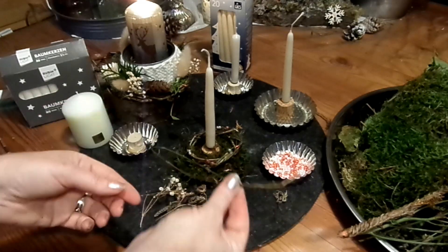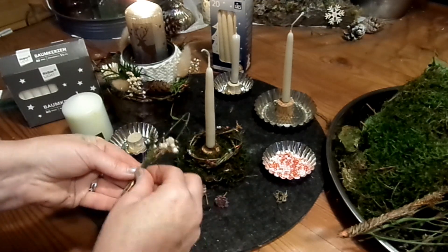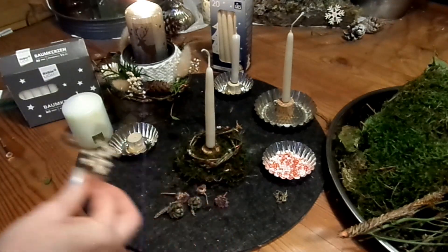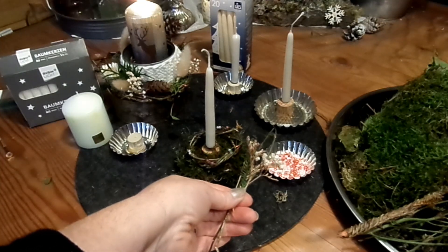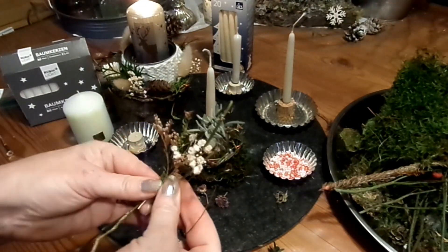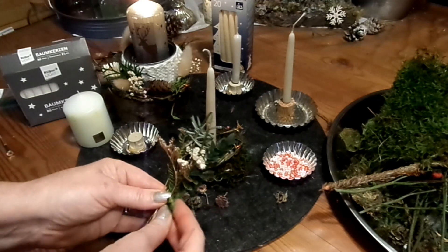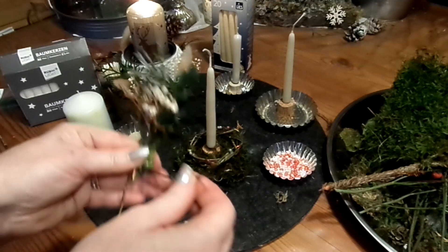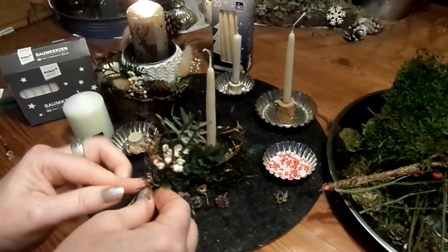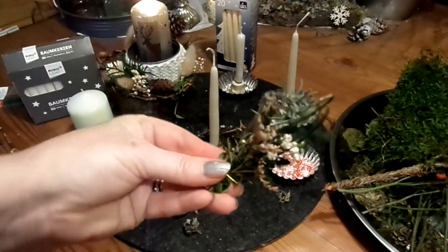Ich zeige euch nochmal einen Trick. Das ist jetzt einfach nur noch ein Stück vom Efeu. Dazu nehme ich Schleierkraut, ein bisschen was Grünes von der Konifere draußen, noch etwas Trockenes — ich hatte noch Lavendel. Lavendel geht zu jeder Jahreszeit, es duftet immer, es ist immer eine schöne Farbe. Dann kann man noch Buchs dazu nehmen — einfach ein paar Äste zusammentragen, wie so ein kleiner Strauß. Das kann man einzeln reinkleben, und dann hat man so ein kleines süßes Sträußchen.